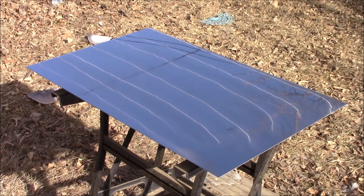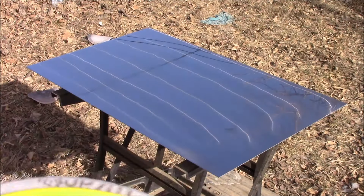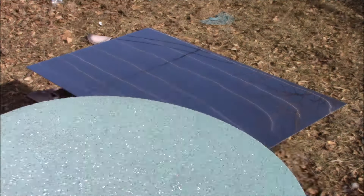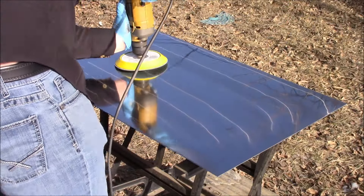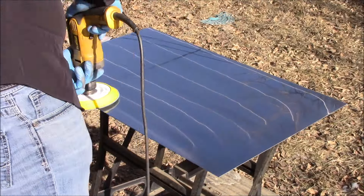Next up is the 5000 grit Trisac foam finishing pad, and just like the 3000 grit Trisac foam finishing pad previously, we're just going to stick it on the hook-it pad, spray it with just a little bit of LumaCut, and once more begin sanding.